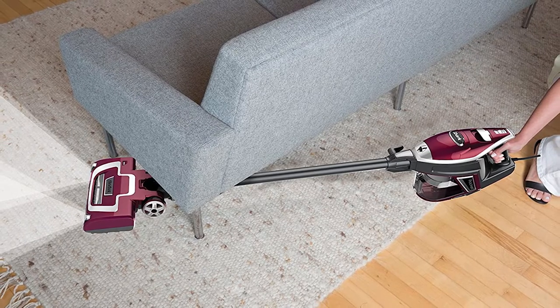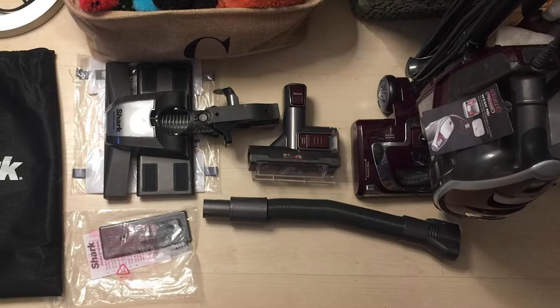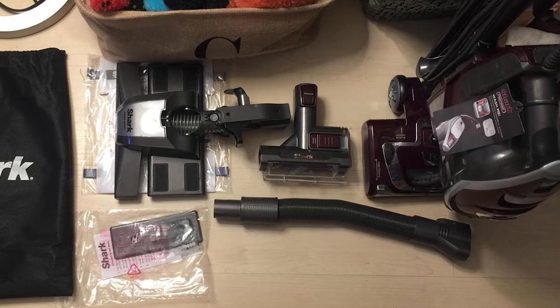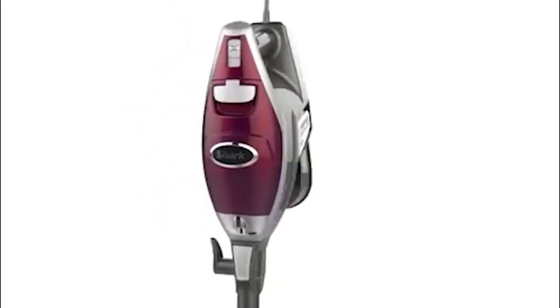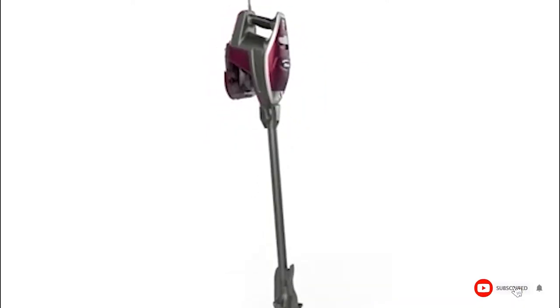It comes with a duster crevice tool for extended reach into small spaces and the ability to clean a multitude of surfaces, plus a pet multi-tool for capturing embedded pet hair on all surfaces. This upright vacuum easily converts to a handheld for versatile floor-to-ceiling cleaning.